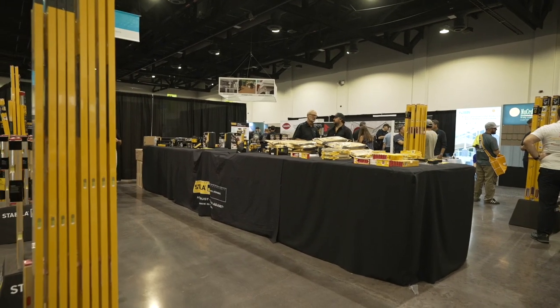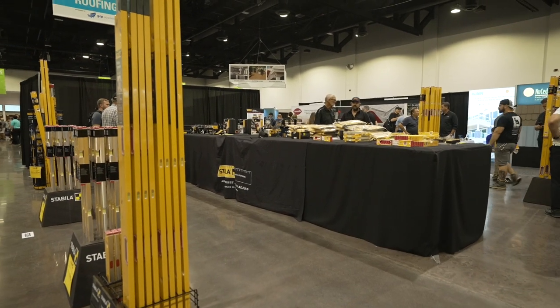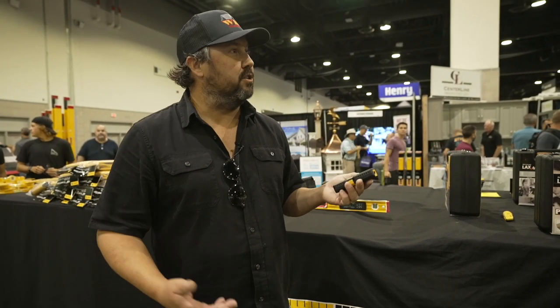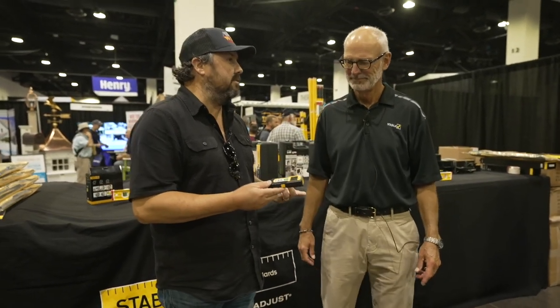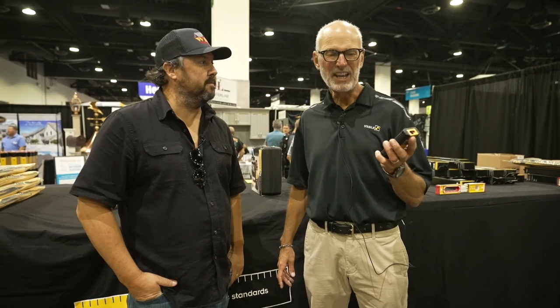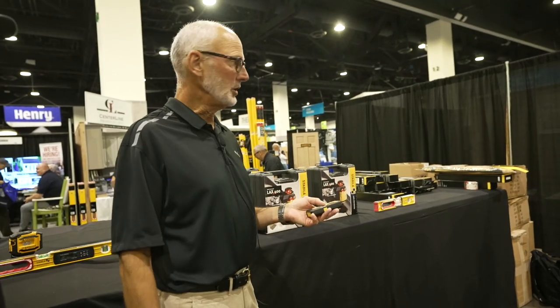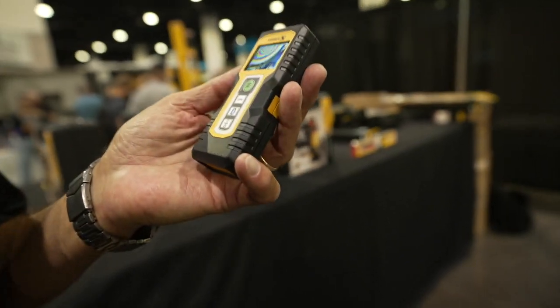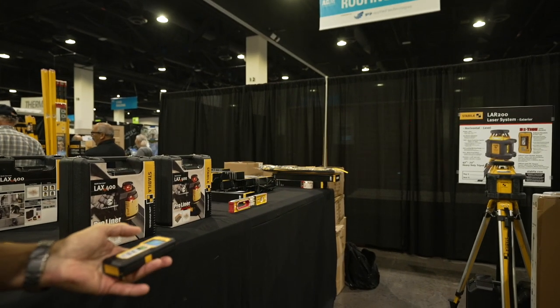So we're at the Stabila booth, and this is one booth I like here at the show because you can actually buy product — if you're a builder you can get a discount. One thing that's kind of my go-to, I have this in my truck and use it all the time for measuring jobs — this little digital laser tape measure. Tell us about some of the awesome features, Mike. It's a little laser distance measure, very simple to use. Wherever the red dot is, that's where you're measuring to. Hit the button — it's 13 feet 10 and 5/8 inches from here to the curtain. It measures from the back of the unit. Accuracy is at 1/32nd over the range of the product, which in this case is 100 feet.